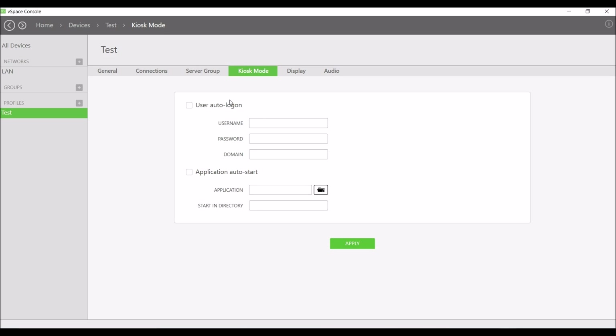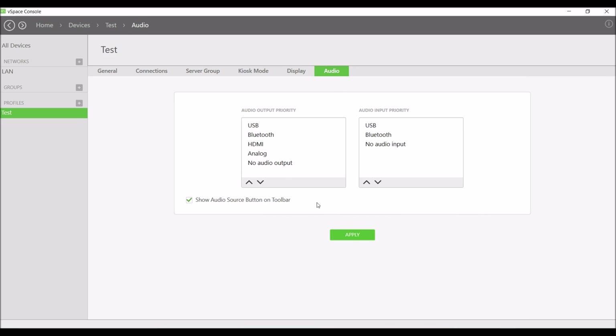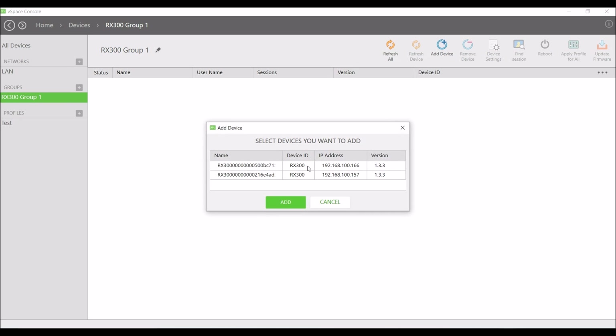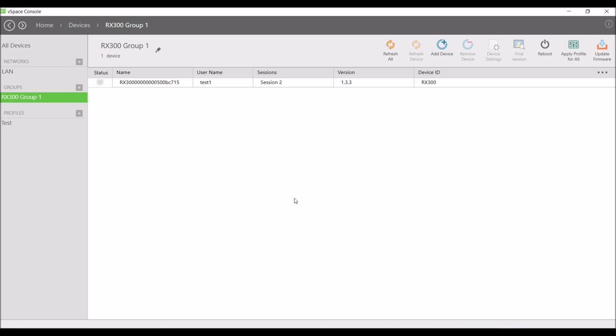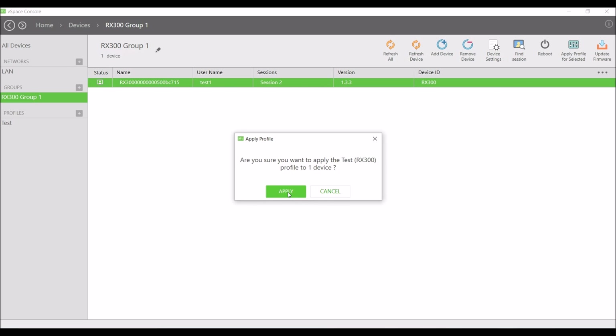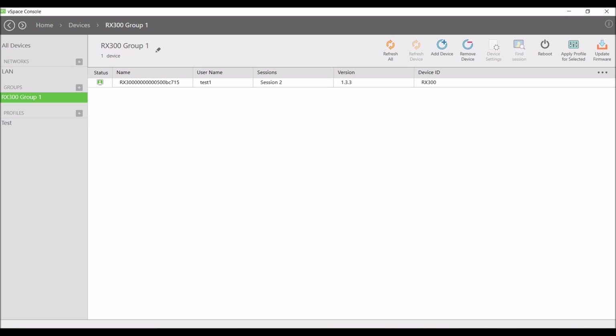Kiosk mode enables automatic login. Display sets your resolution settings and audio ranks your output feed. Additionally, you can create groups and add a list of many connected devices to easily push these newly defined profile characteristics to other RX300 devices. You can also readily apply firmware updates to your computing environment.